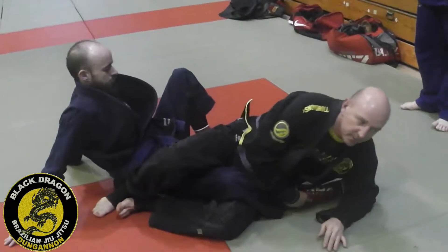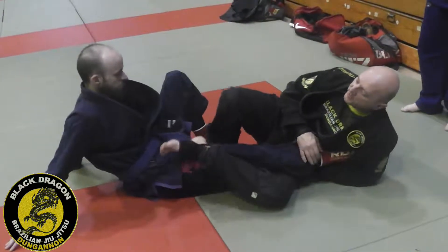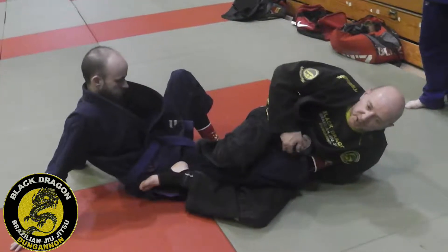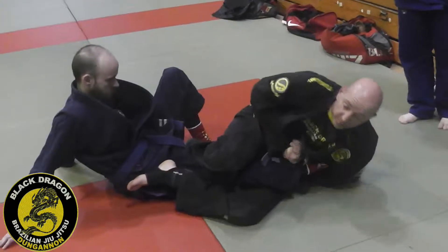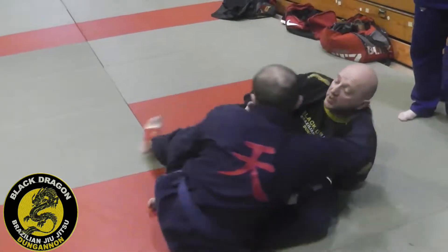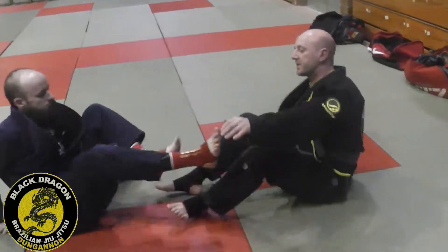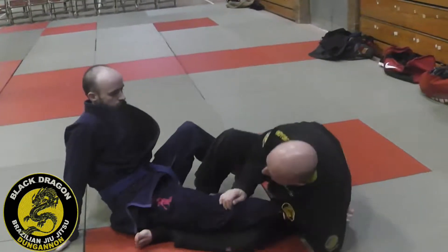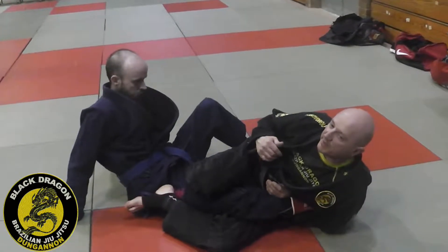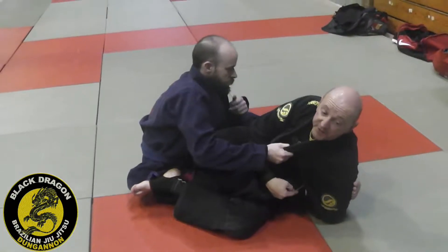Now we've already looked at this — these guys know how to do the footlock from the ashigarami position, which is this: with one foot on the hip and this one's inside and I'm pinching, and I can hit it from there. But then the escape is a lot easier — he smears that and comes across. From that ashigarami position, sometimes people will sit up into you, make a grip, and put the boot on, and it's very hard for me to finish the footlock now, because once he makes it bent and straightens his leg, it's very hard for me to get that back.